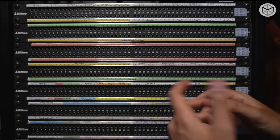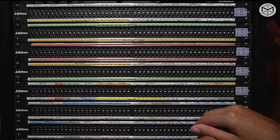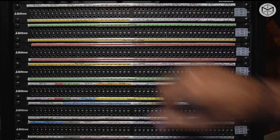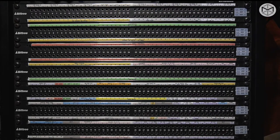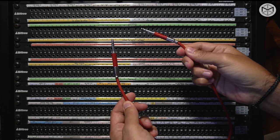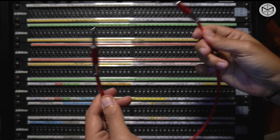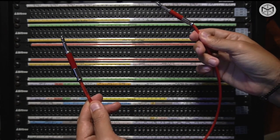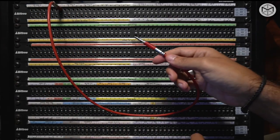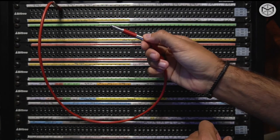Let's say we don't want channel 12 being on channel 8 on our SSL board. There are ways to break what is known as the normalization — by using a Bantam cable or TT cable. Through my Bantam, I could break the normalization and take the signal that comes from output 12. Now the signal is in my hand and I can decide to do whatever I want with it.